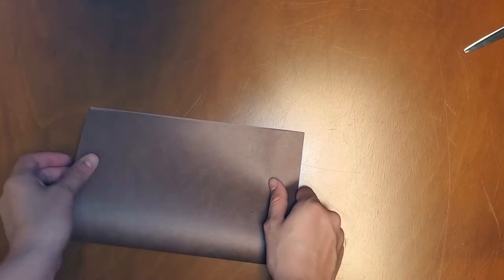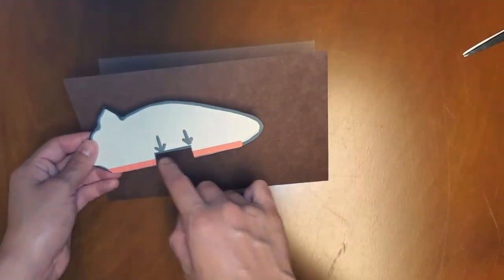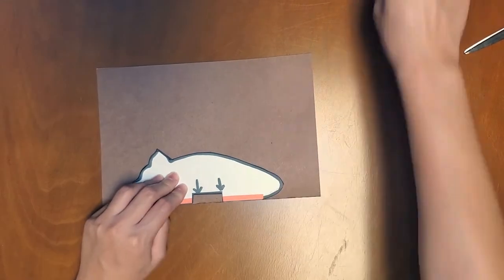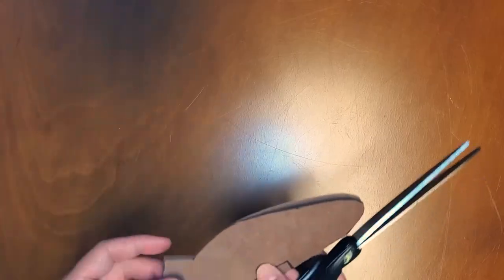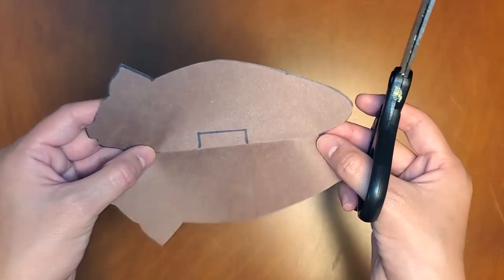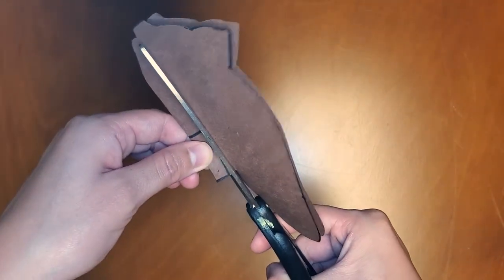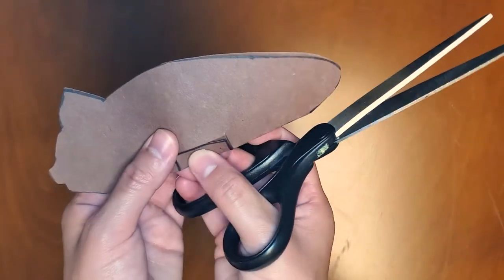Fold a second piece of brown or black paper short end to short end. This next step is very important. Your folded paper opens on one side and has a fold on the other. Place your bat body stencil on the folded paper so that its orange line lines up with the fold on the edge. Trace this with a writing utensil and cut it out, being sure not to cut along the folded edge. If you traced correctly, you will notice a rectangle shape on the folded edge of your bat's body. Cut this out now with scissors, creating a hole.